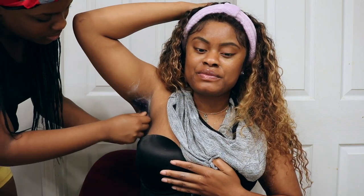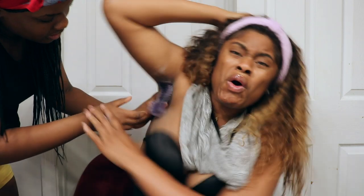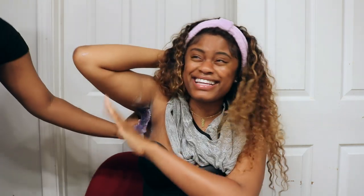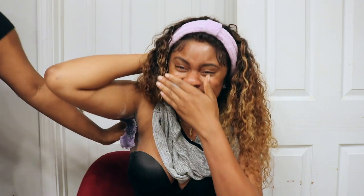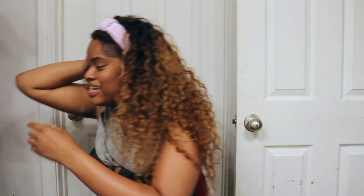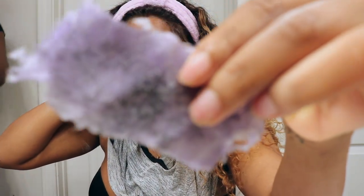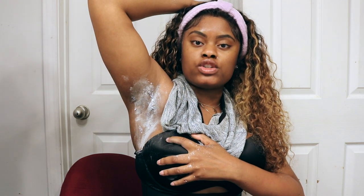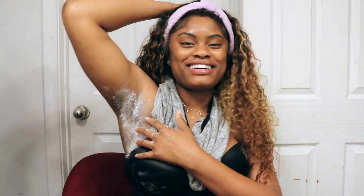Okay, my cousin's doing my arm too. It hurts so bad! I haven't got my underarms waxed in a month, I'm not even going to lie. Look at the hair — that is so nasty! If you're kind of sweaty or super oily you can always use baby powder.